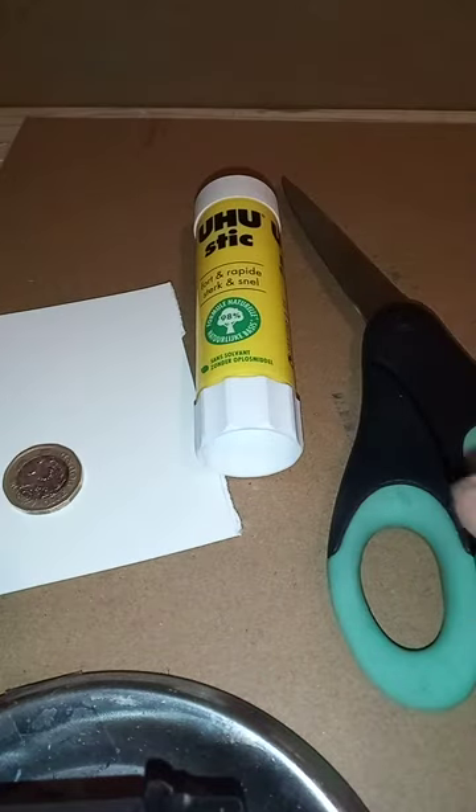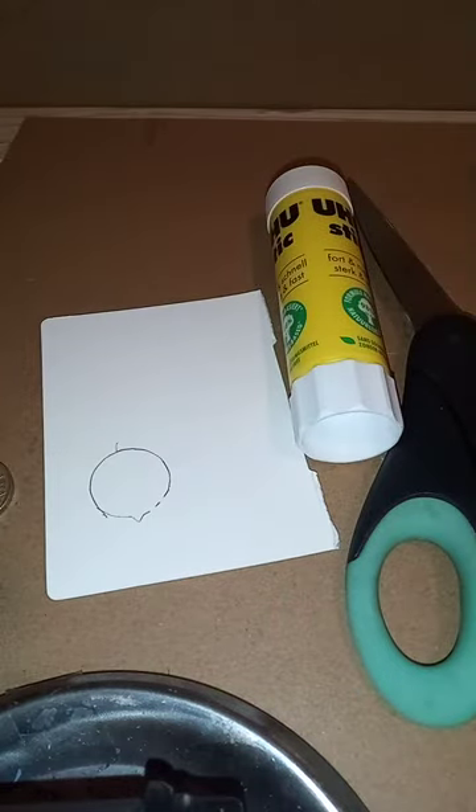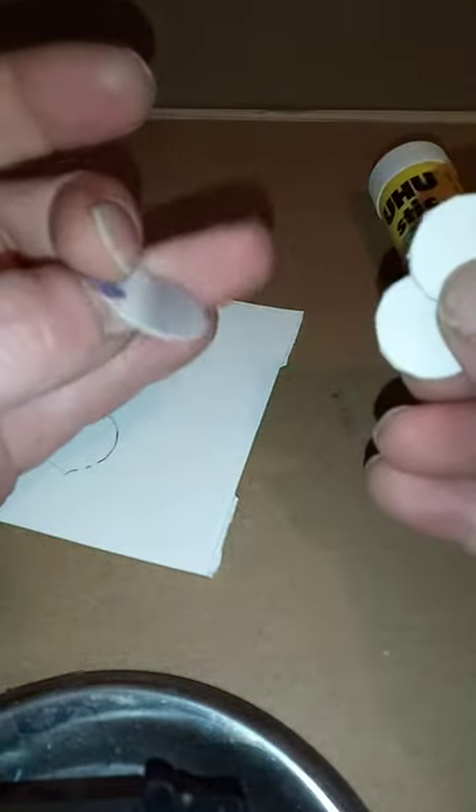All you need to do: get the pound coin, draw around it. Once you've drawn it out — this is just out of a bit of card, just out of an old box, it doesn't matter, any old card will do — just draw around it, cut out the circles the same size as the pound coin, and you'll have these little bits of thin card.